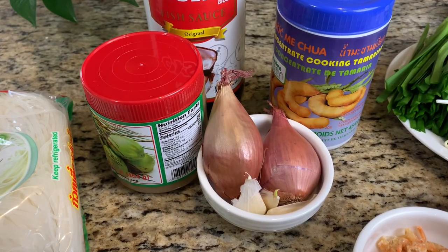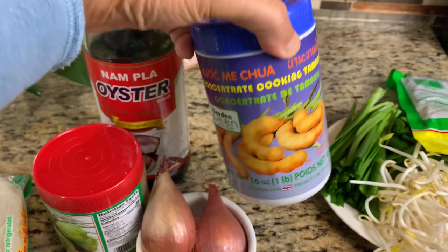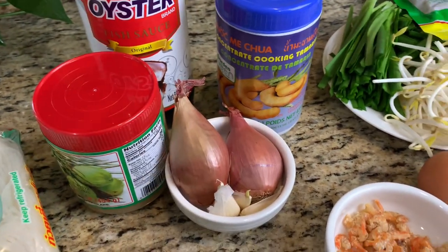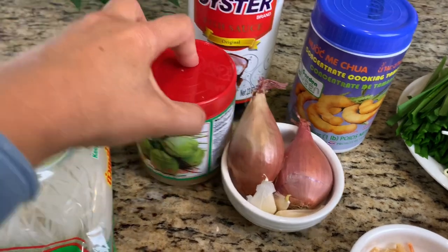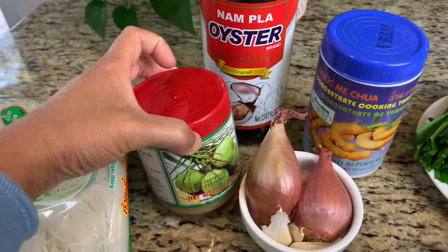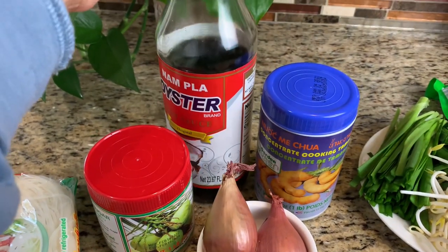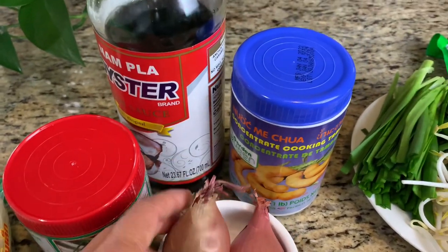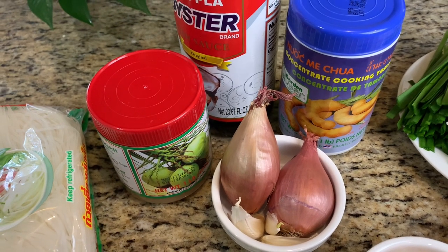For the Pad Thai sauce, we'll use tamarind juice. You can buy tamarind pulp and soak it in water to make juice yourself, or you can buy a can that's already a juice. You can use palm sugar, which goes really well for Pad Thai, but if you cannot find it, cane sugar will work too. Another important ingredient is fish sauce, which will be one of the main ingredients. And also shallot and garlic that you'll pan-fry and then mix into the sauce.